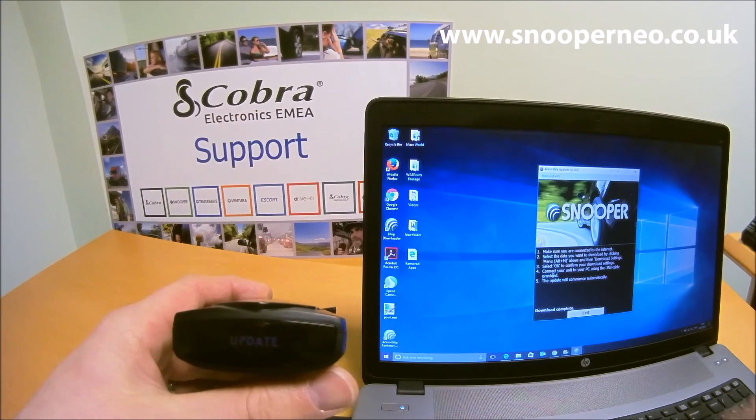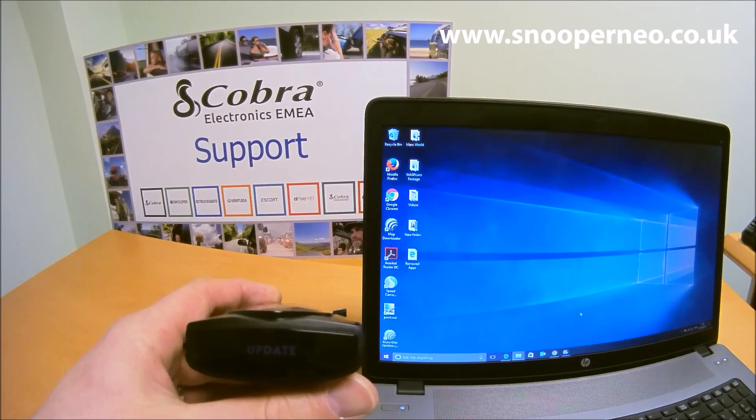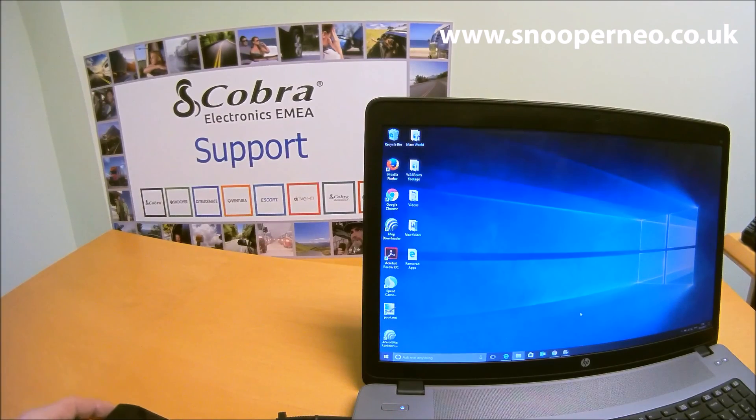After a few seconds, it shows 'download complete' and you can exit. That is the 40 Elite updated with the latest database. And that's it — thank you.